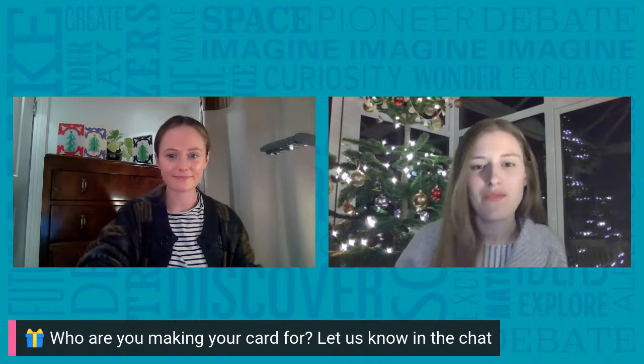Caroline, who are you going to make your card for today? I'm going to make mine for my little cousin who I don't get to see very often. Oh lovely — well I'm going to make mine for my mum.